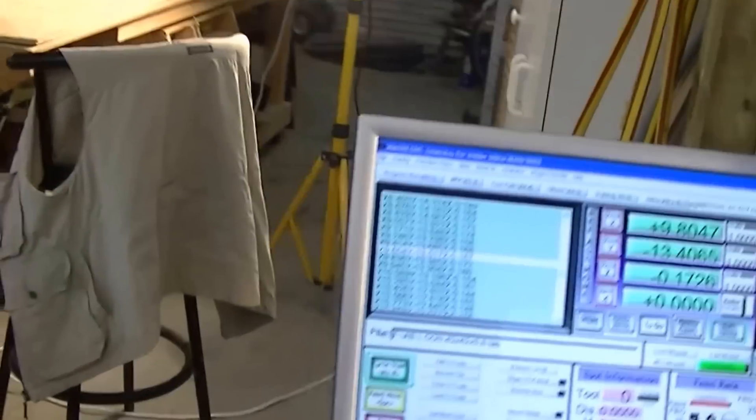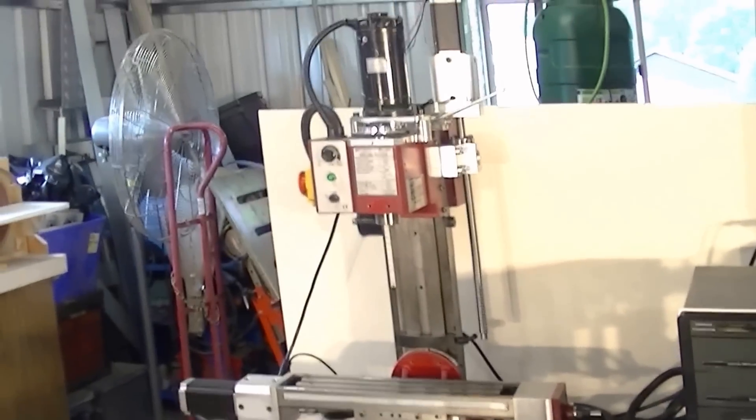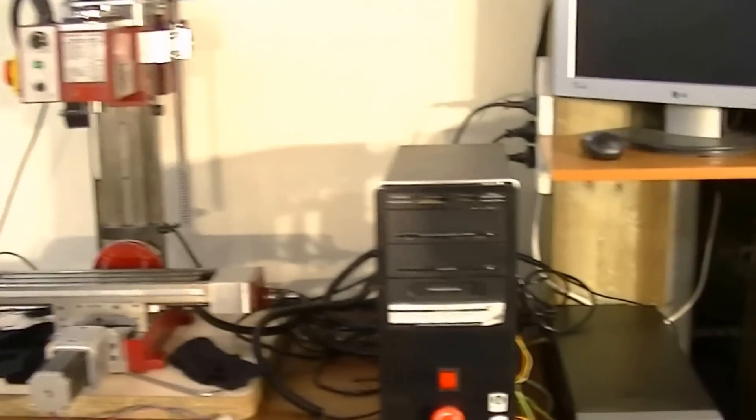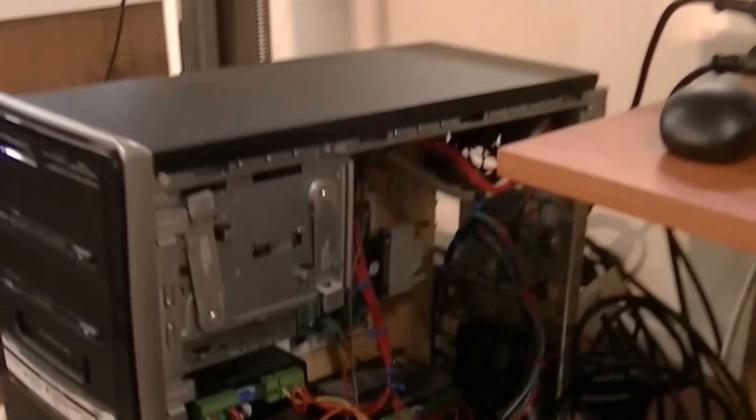For those of you who have been asking about the little mini mill — well, there she is in all her glory.